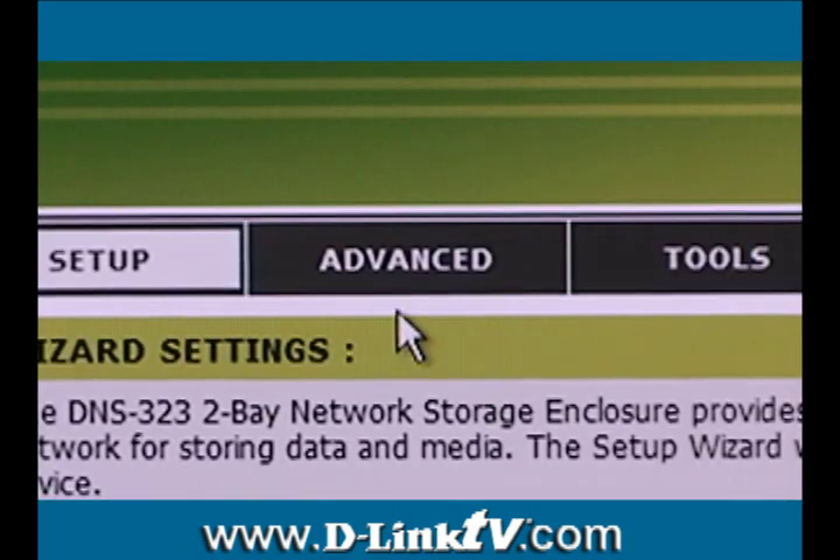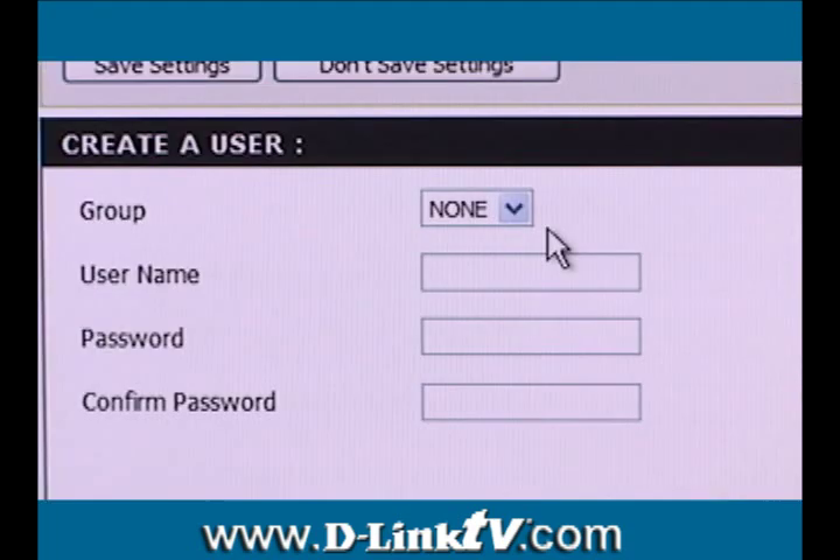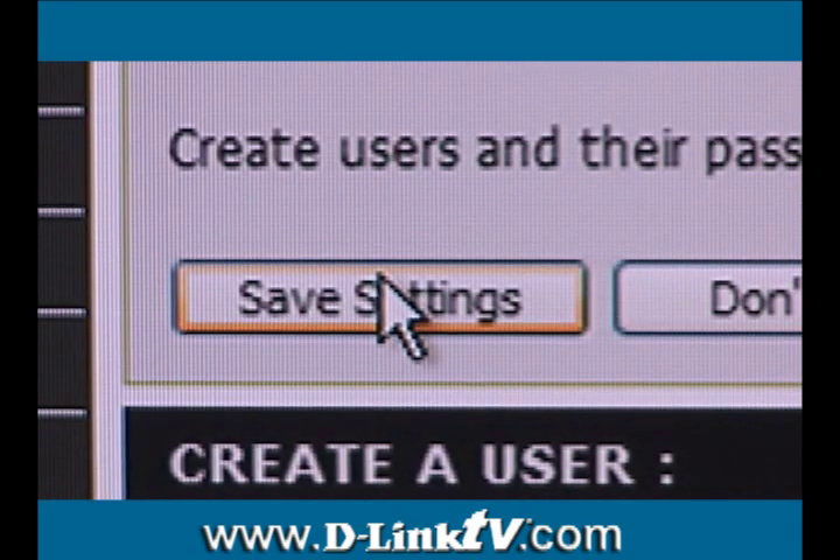Log in to your NAS and click the Advanced tab at the top, which will take you to the Users page. Enter a username and a password, then confirm the password and save your settings.